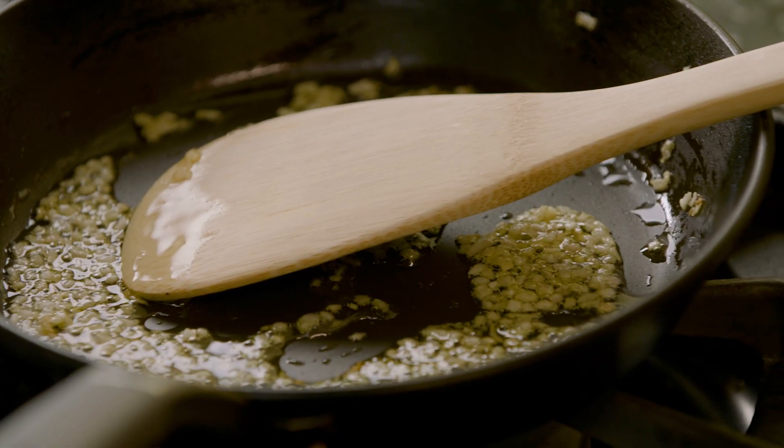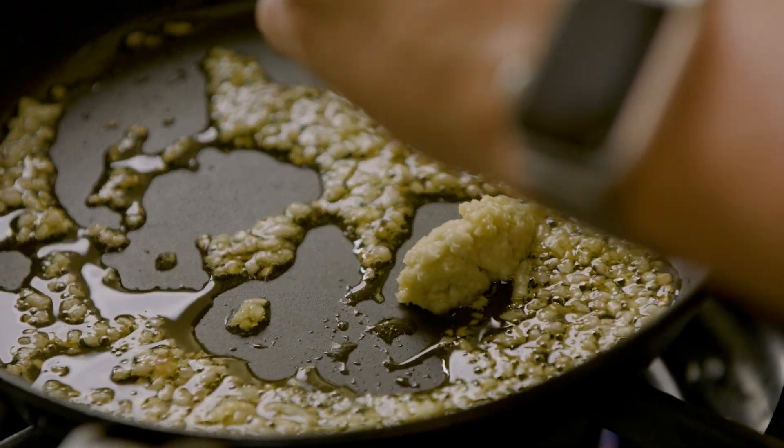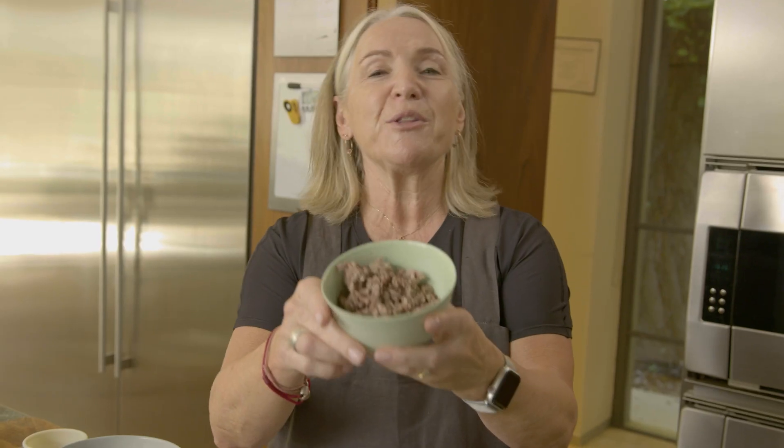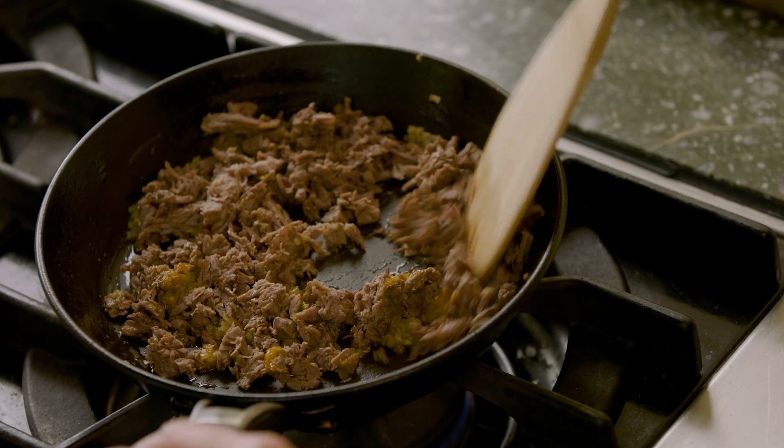This is the filling: sauteed shallots in some olive oil, some freshly grated ginger, a little bit of sriracha for spice, and then I've got the beef from the soup. Just need a bit of salt and pepper. I want this beef filling to really have a lot of flavor.